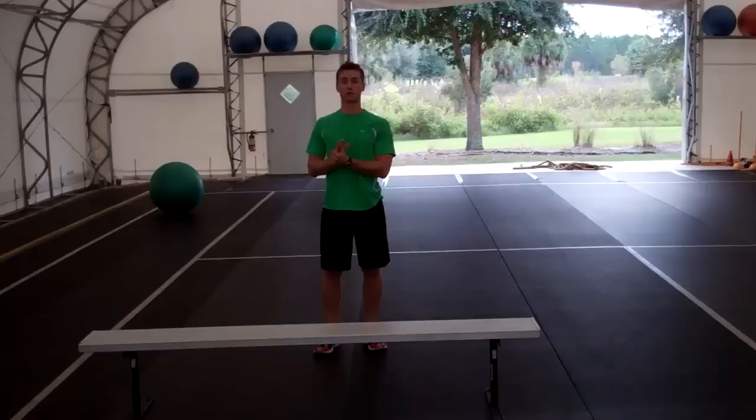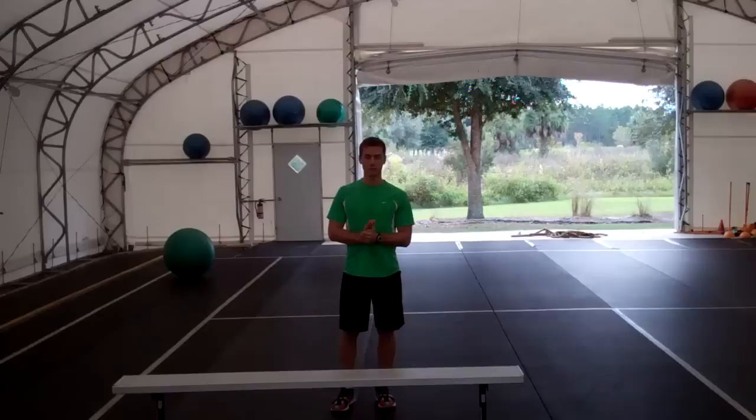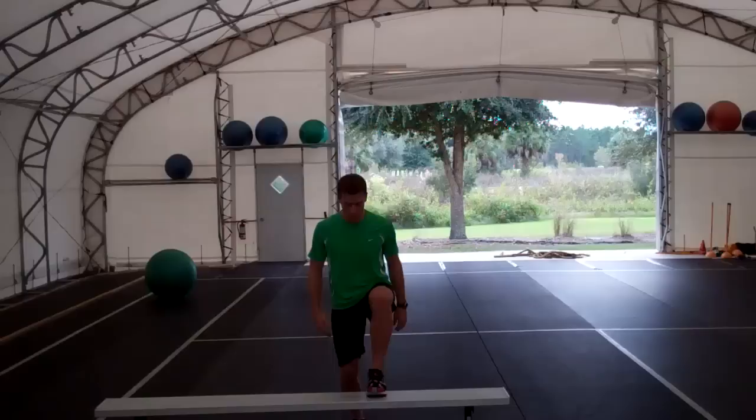The next one is a little bit tougher progression — it's called a hurdle tuck jump. You're going to start the movement the same way we started the hurdle jump, but at the top we're going to get both legs up, trying to get both legs into our chest. We're going to be engaging our core, hip flexors, and quickness — getting all of this rolled into one exercise.